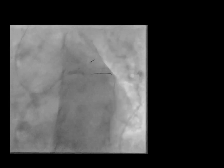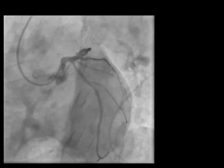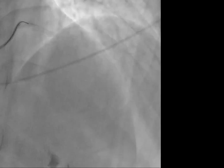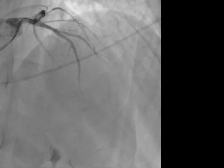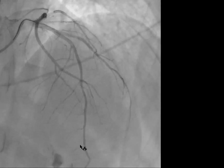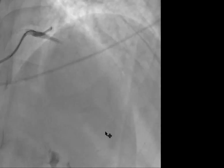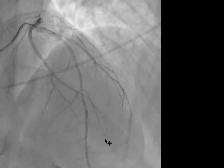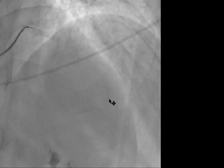After that, we did a 2.75 and a 2.5 balloon kissing balloon inflation. This is the final result. The flow is still a little bit slow, probably because of the infarct, but it's much better now. Thank you.